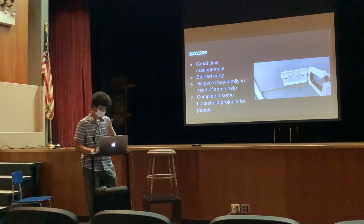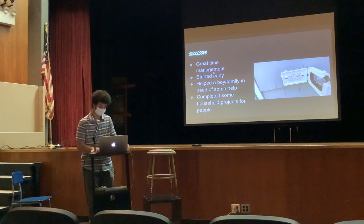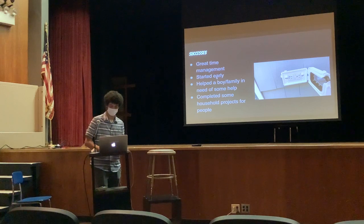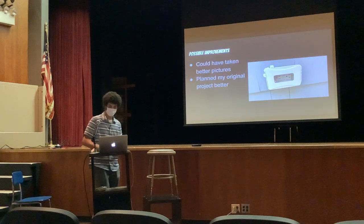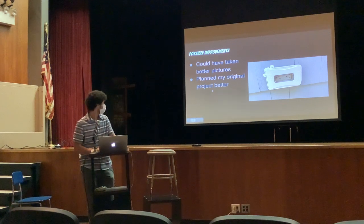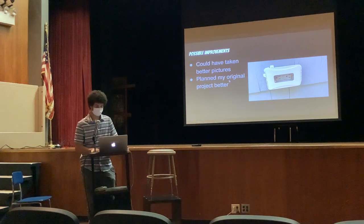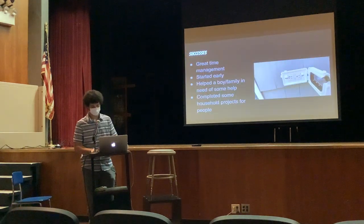Some successes: I managed my time very well — I started early and I finished early. Another great success is I got to help the kid and his family a lot while that project was going on, and I did a lot of projects for homeowners and my parents. Possible improvements: I could have taken more pictures, better pictures, and since my original project fell through, I could have planned better. And this hole in the wall went from that to this — it's the same outlet.